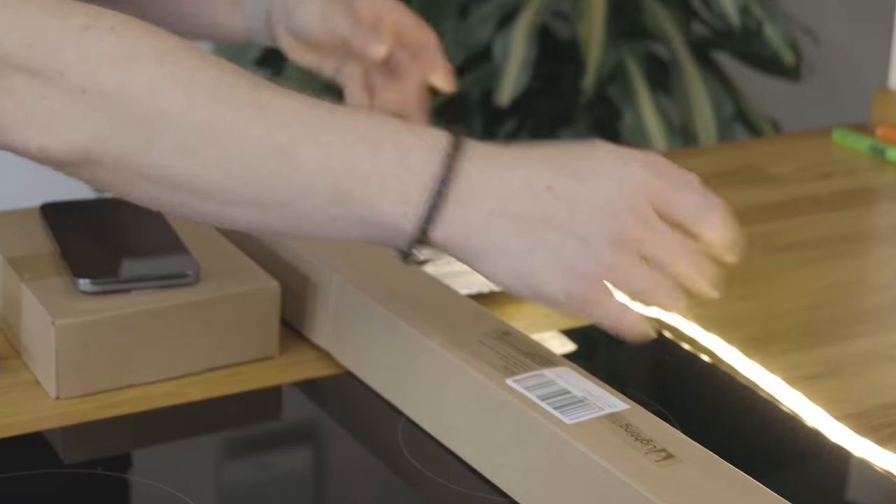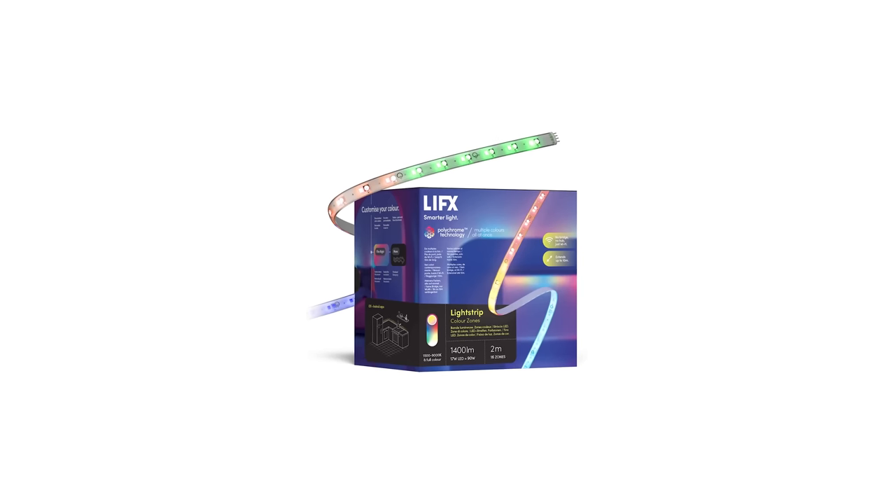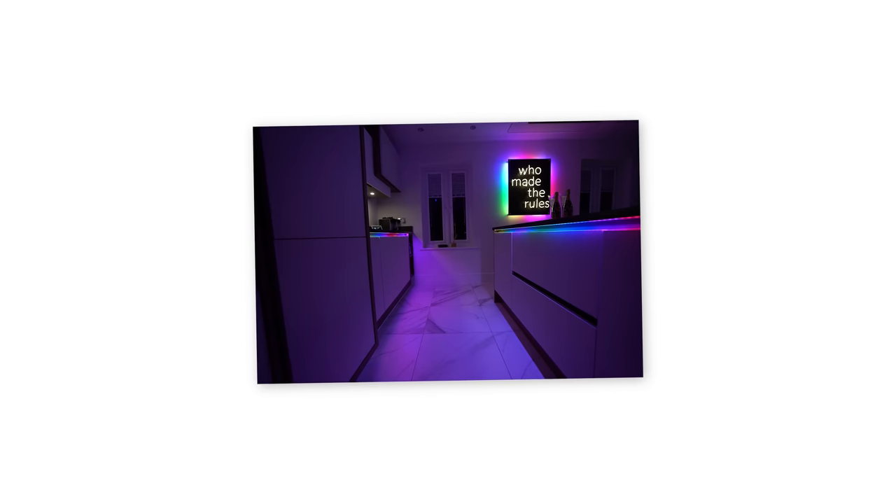So if you've known me for some time, I have been interested in LED technology like this right here because I just think it's really fascinating and a really awesome way to light up your space. For the longest time, I've always recommended LIFX LED strips to you guys because I think they're the best with the effects you can do with them, and effects are what really set these things apart.